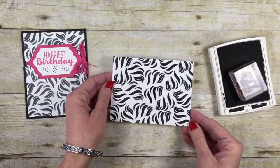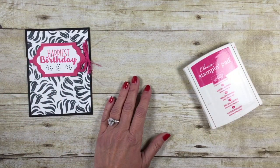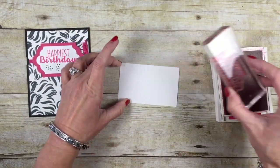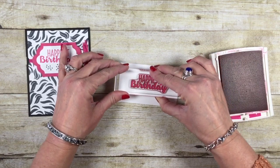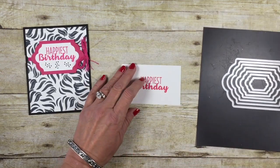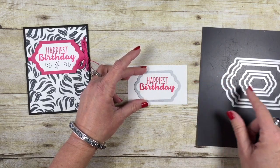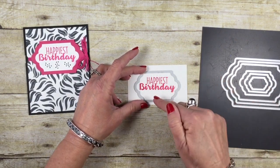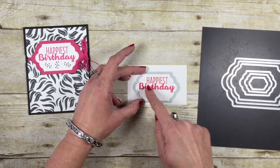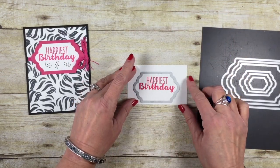I've got that stamp set aside. Now we're going to come in with a Melon Mambo ink pad and the Happiest Birthday stamp. We're going to ink that up in Melon Mambo and stamp it right in the middle. I'm now going to come in with the Lots of Labels framelit set — find the one that will fit your birthday sentiment, which looks like about the fourth from the bottom — and run that through the Big Shot, keeping the word birthday within the round edges. We'll fill this in here in just a minute.